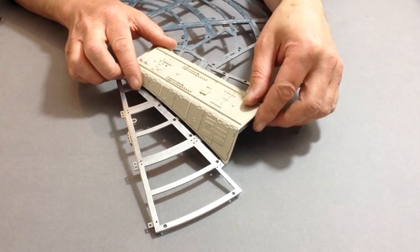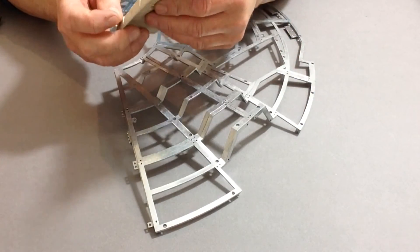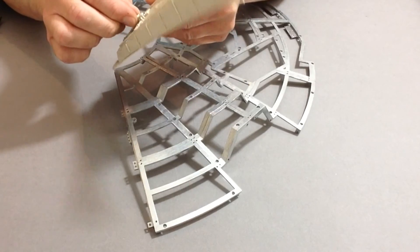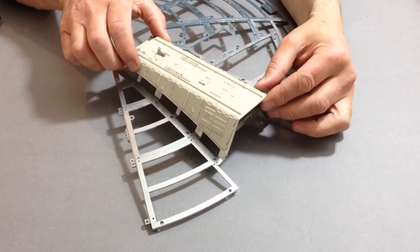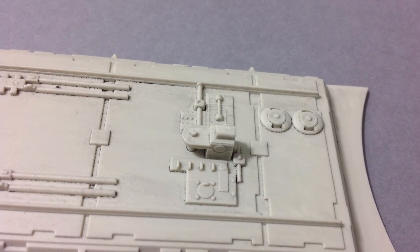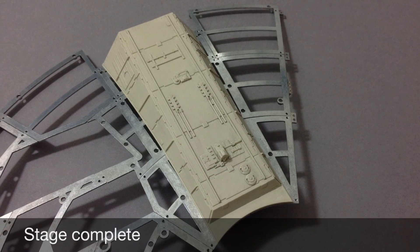Before we finish off this stage, the next thing we are going to do is take the part from issue 21 and from the sprue of part 19, which is the last part. Take that small part — you will notice you have got two holes and two pins — and just glue that down into position, and that completes this stage.